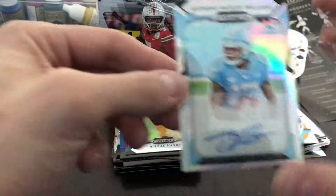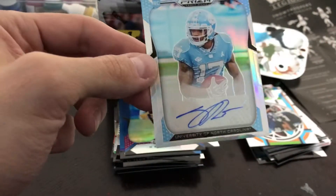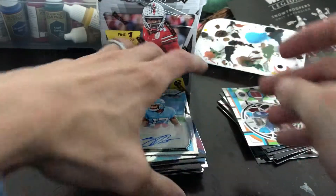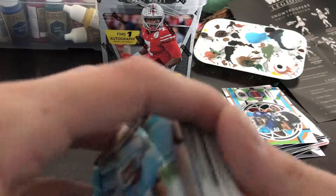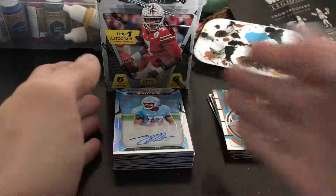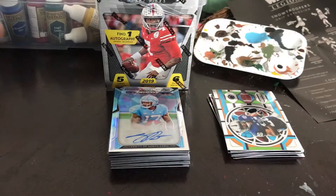Our one autograph was Anthony Ratliff Williams from North Carolina. Again, don't know anything about this dude — I'll have to look up and see where he might be projected to go. But there you go guys, appreciate you watching. Be sure to give the video a thumbs up and subscribe if you haven't already, and be sure to watch out for future video content as the new football products come out. As always, thanks for watching and catch you in the next video.